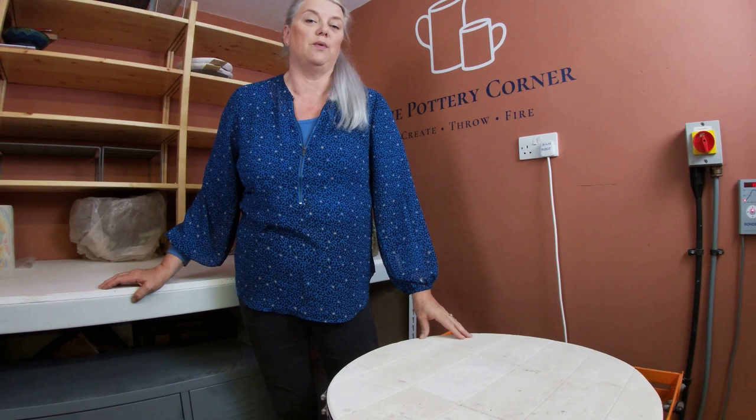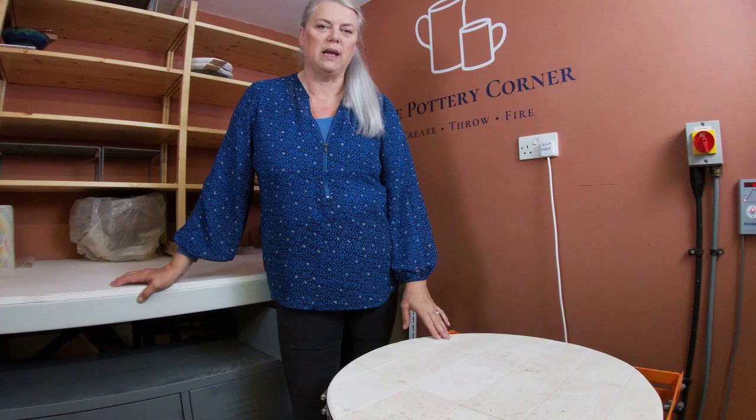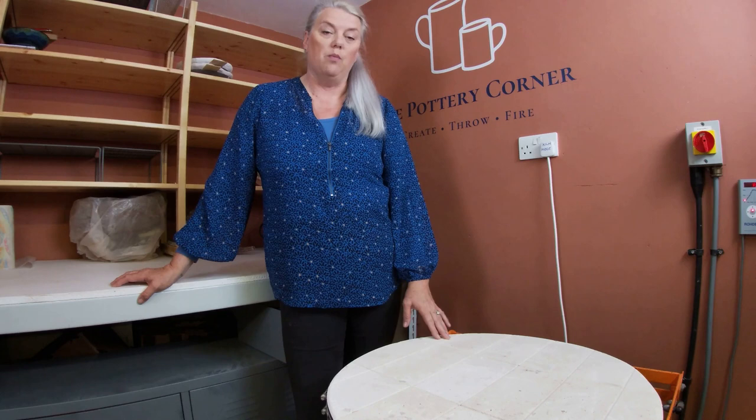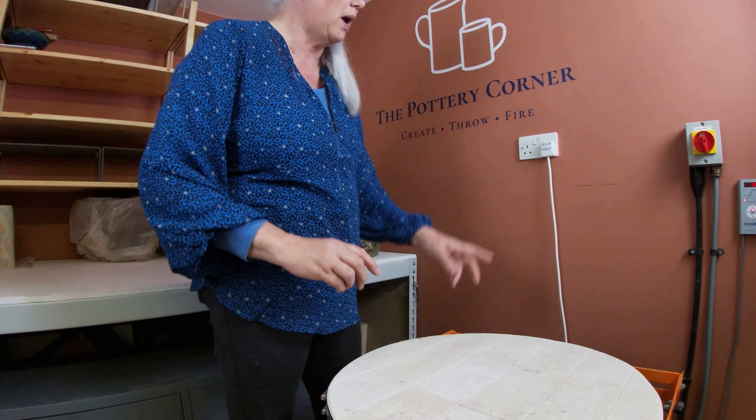Welcome back to the Pottery Corner on the south coast of England near Chichester. Today we're in the kiln room doing a glaze kiln firing opening — not a very long one. It's been extremely busy in the studio with real students, real bodies of people, so it's been mad and they've been producing lots of wonderful work. There are a couple of students' pieces in this kiln too.